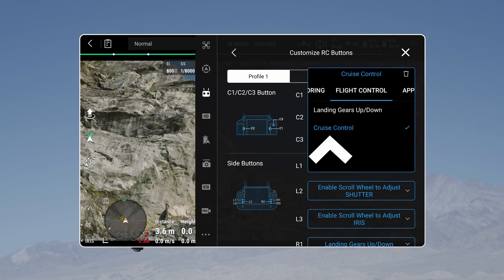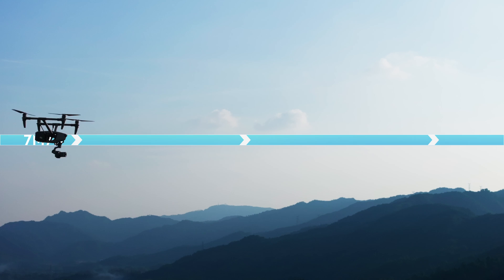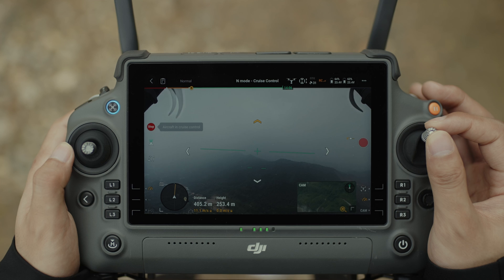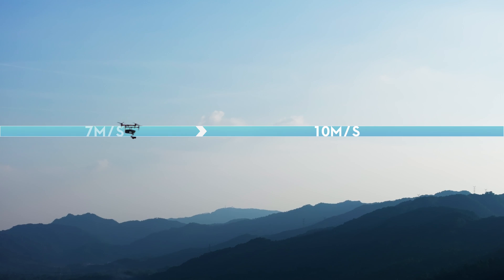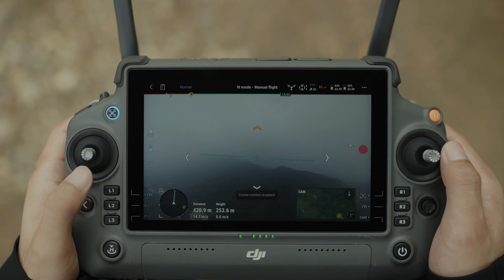Upon configuring your desired settings, simply press the cruise control button during flight, and the aircraft will lock the current stick input of the remote controller and fly automatically. Push the control stick after it returns to the center, then press the cruise control button again, and the aircraft will fly at the increased speed based on the previous speed. To exit cruise control, press the flight pause button on the remote controller once, or press the cruise control button without a control stick input.